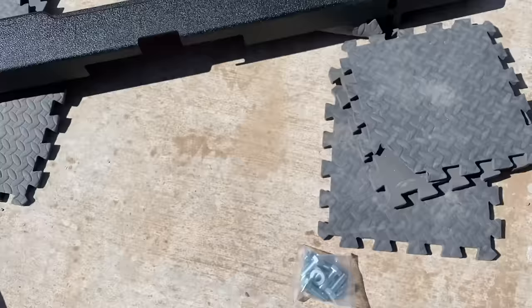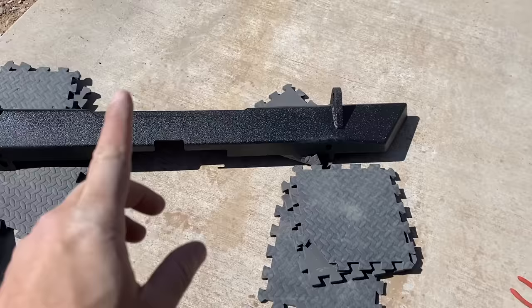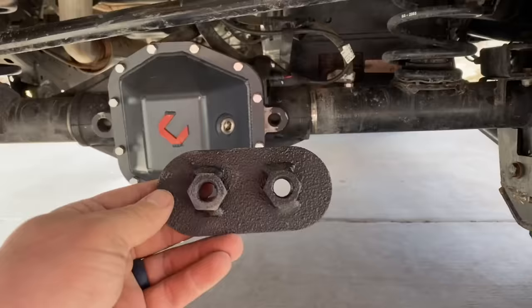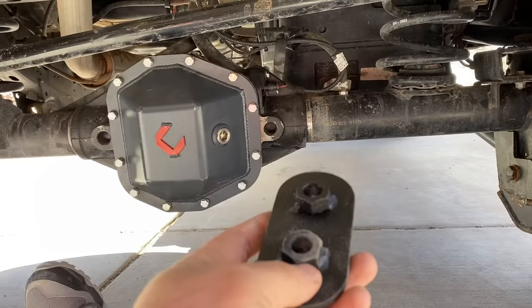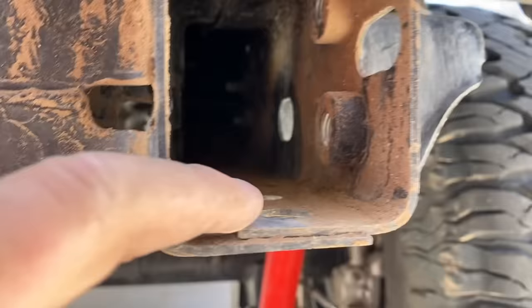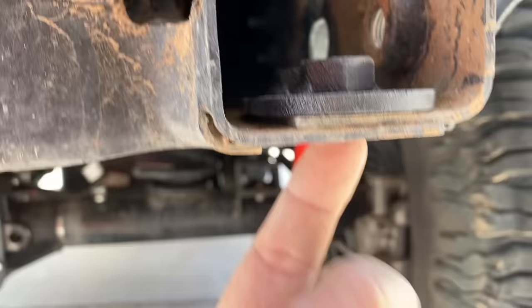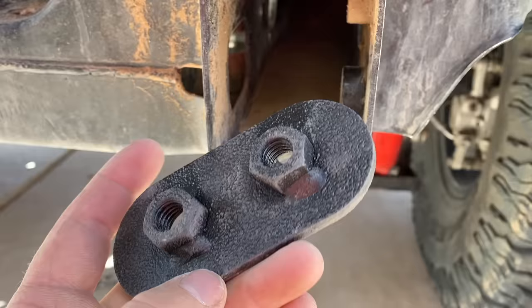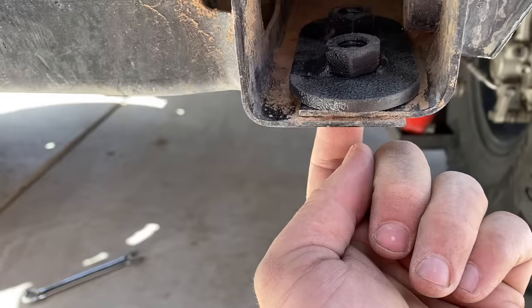I'm going to get this new bumper on. One thing I really like about it: of course it comes with new hardware. I want to talk about this backing plate — it's another piece included with the bumper. It's going to help secure the bumper so it won't move. Nothing fancy, just a plate with some nuts welded on it. Inside your frame on the passenger side you have these holes on the bottom with nothing to hold it in — this plate is just going to sit right there and we'll be able to bolt in from the bottom. The driver's side already has nuts put in. That should bolt in to help hold it all together.